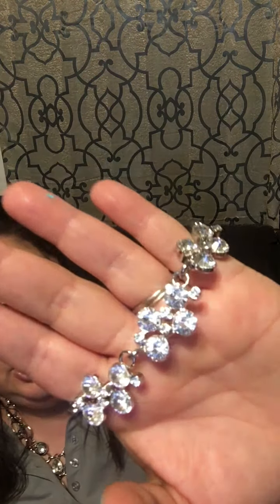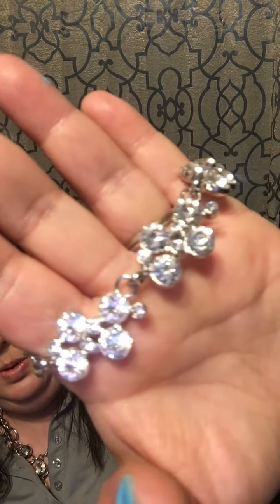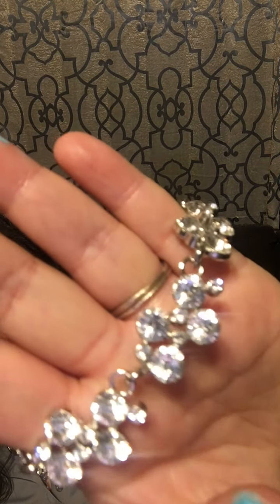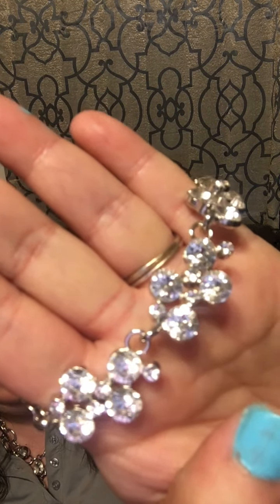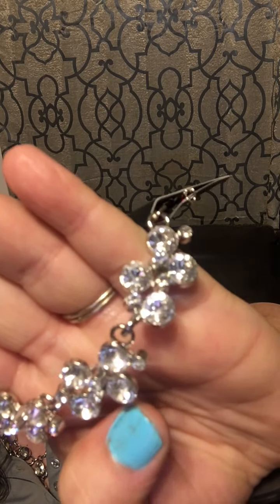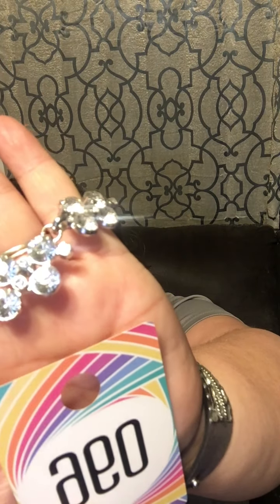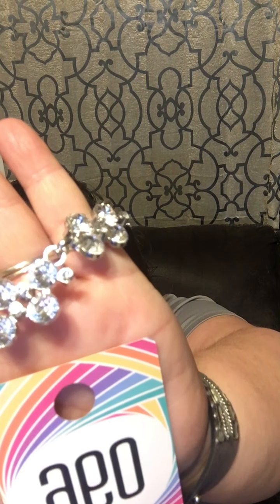Number 96: a silver chain with all the glitz and glamour — nothing but white rhinestones on your wrist. Feel like a million bucks! That is going to be number 96. Look at how cute!